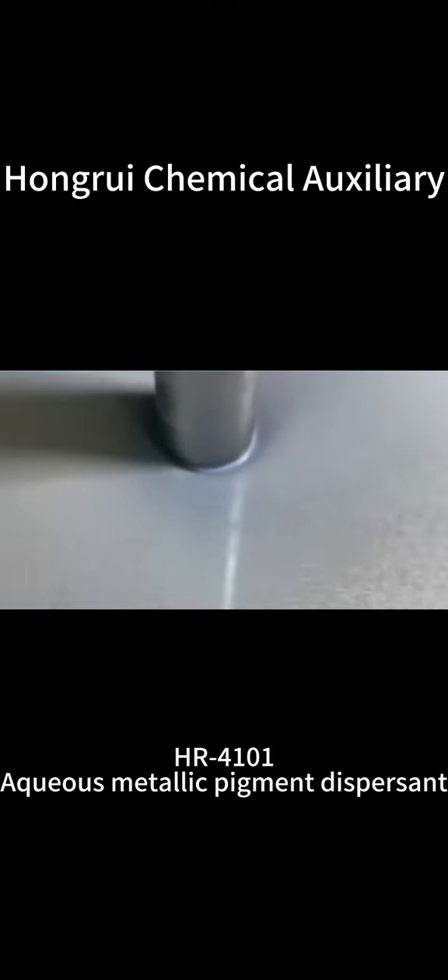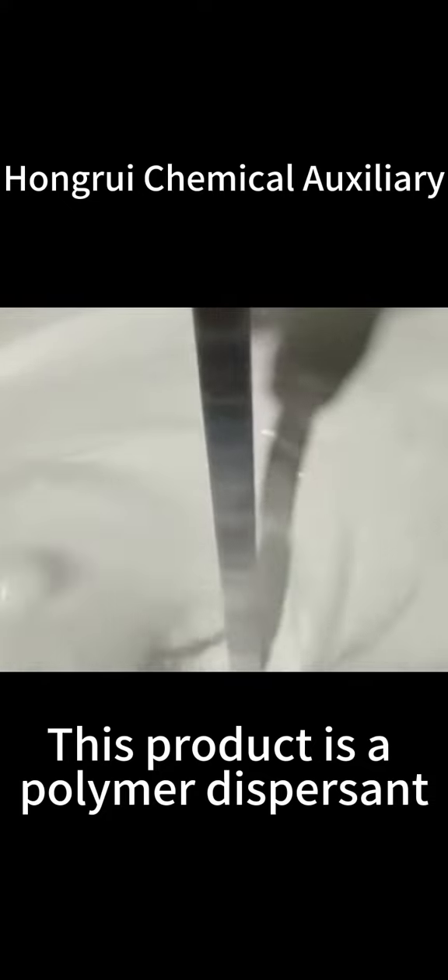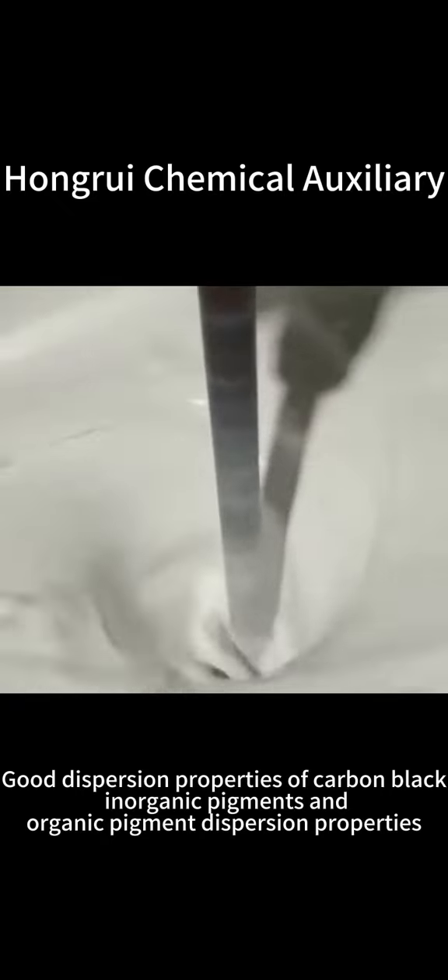HR4101 Aqueous Metallic Pigment Dispersant. This product is a polymer dispersant with good dispersion properties for carbon black, inorganic pigments, and organic pigments.